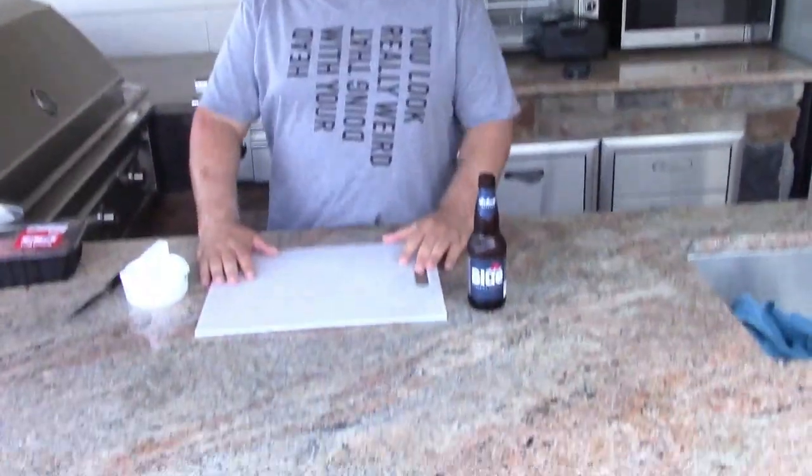Welcome to the Grill-A-Ration, on location! Today we're making, what else? Dirty J Burgers. Here's how we do this.